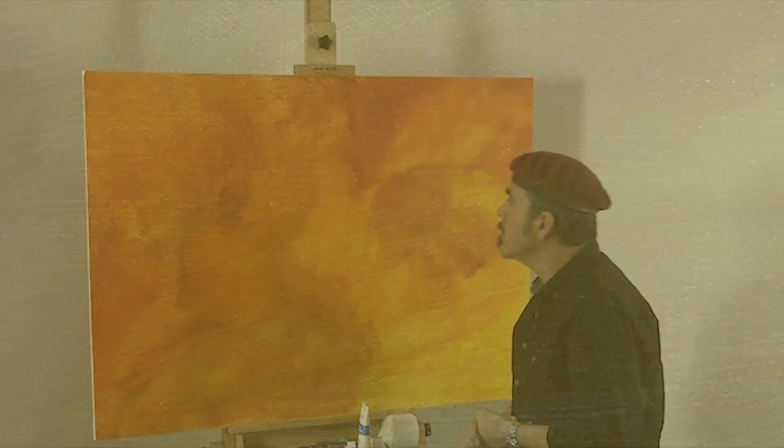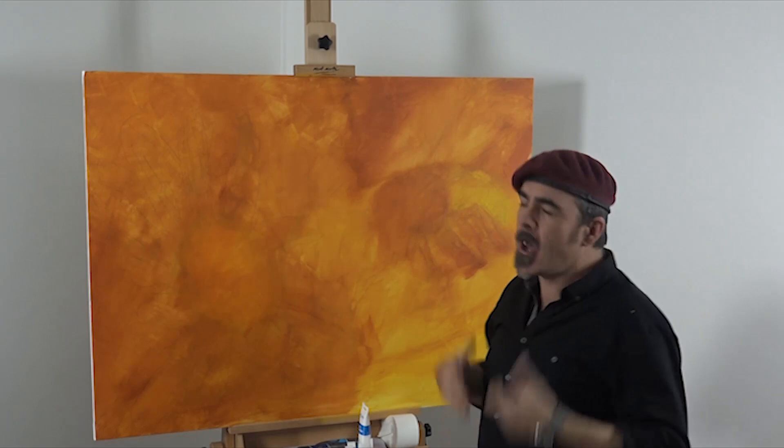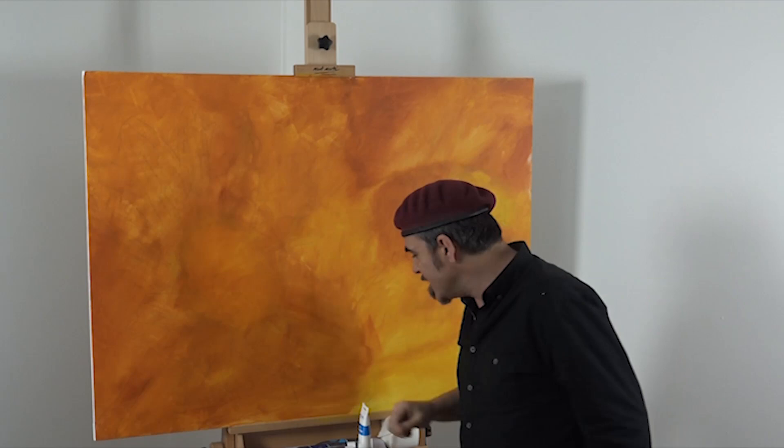Now we can lay in that sky and I want it to look fairly painterly so I might need to blend a few little colours into it. Because satin acrylic dries so quickly — you can see this is already dry here — I'm going to mix in some acrylic retarder gel.